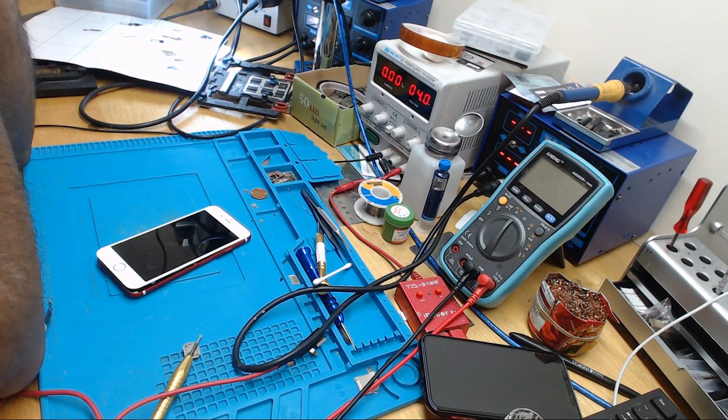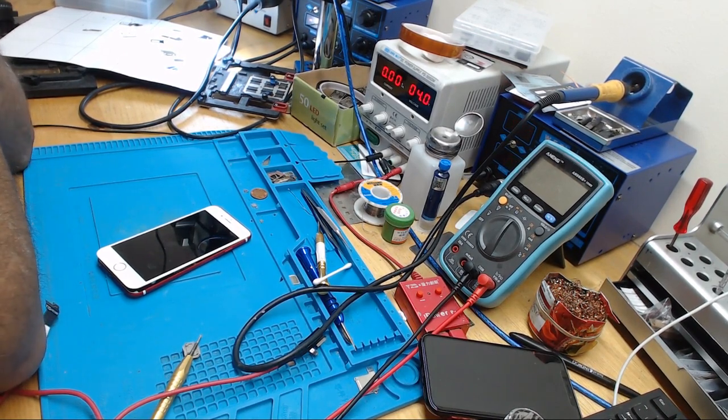As I explained in my previous videos, an iPhone can drain the battery for two reasons. The first reason is there is a short circuit somewhere, causing current loss and draining the battery. The second reason is a bad tri-star IC. I've often been asked how to find out if it's a short circuit or a bad tri-star causing the battery drain.